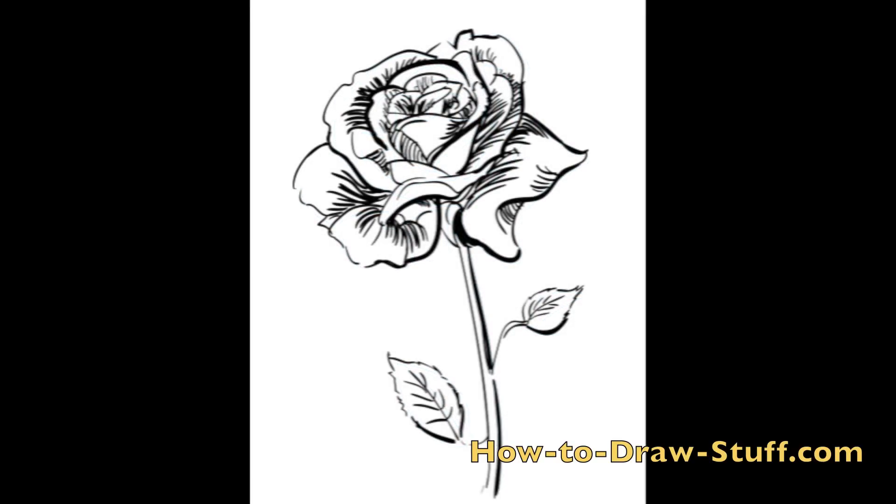Now you have enough information in your drawing to finish the rose. Make sure that you include a variety of line weights and thicknesses. You may also want to add some shading to indicate the form of the flower. You can also add texture by drawing cross contour lines across the petals of the rose.